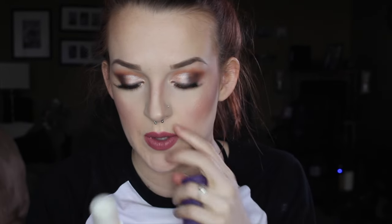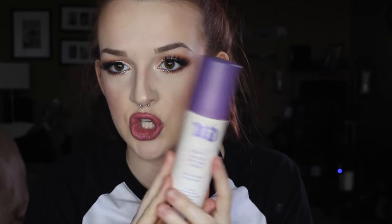I'm going to go in with my NYX lip liner in Nude Pink — just a pencil, I don't need the retractable. Then I'll take my favorite lipstick, NYX Lip Caviar from their matte lip line.